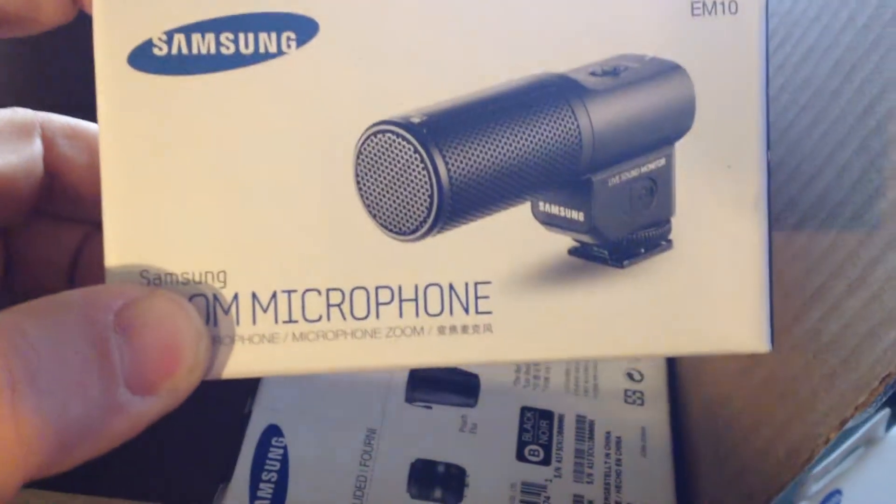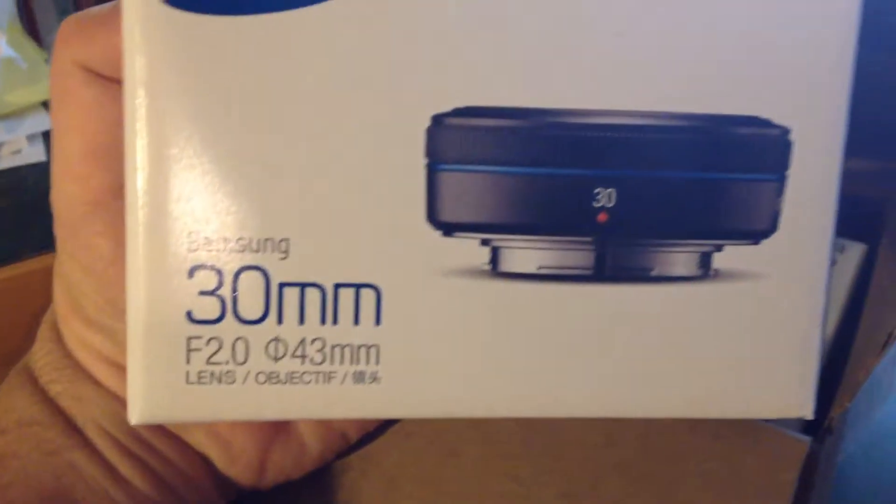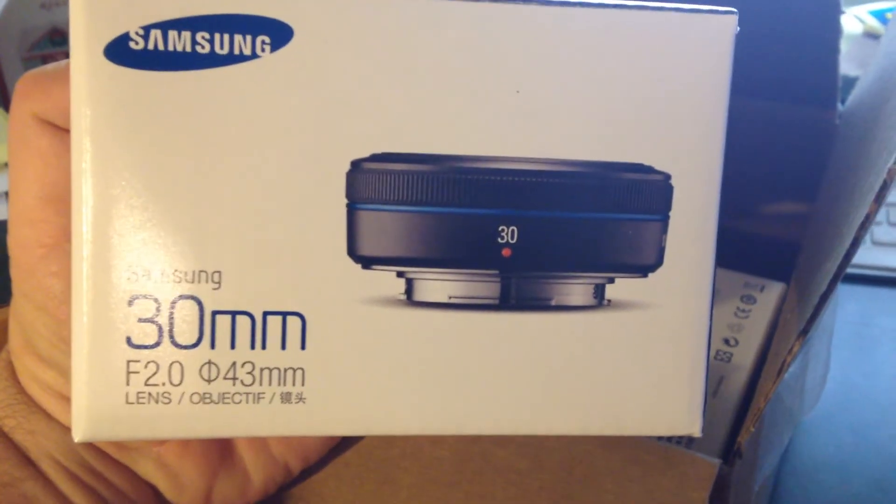My videos will be shot on the NX300 after this one. And what else have we got here? This is a 30mm pancake lens. Can't wait to shoot with that.